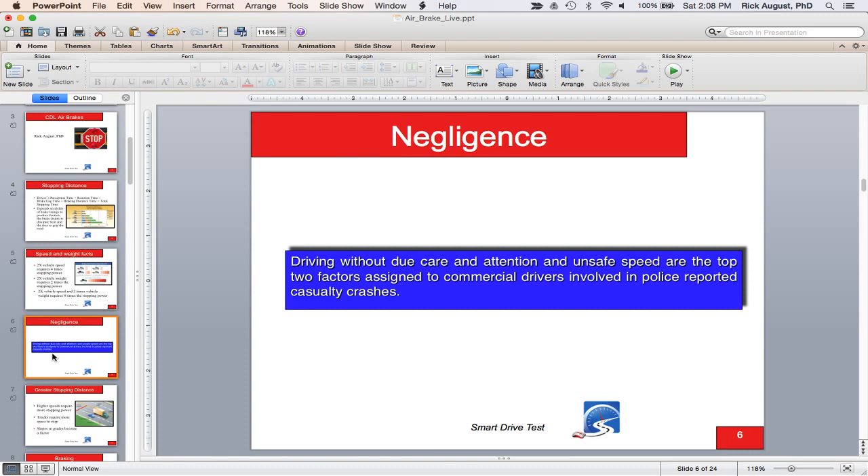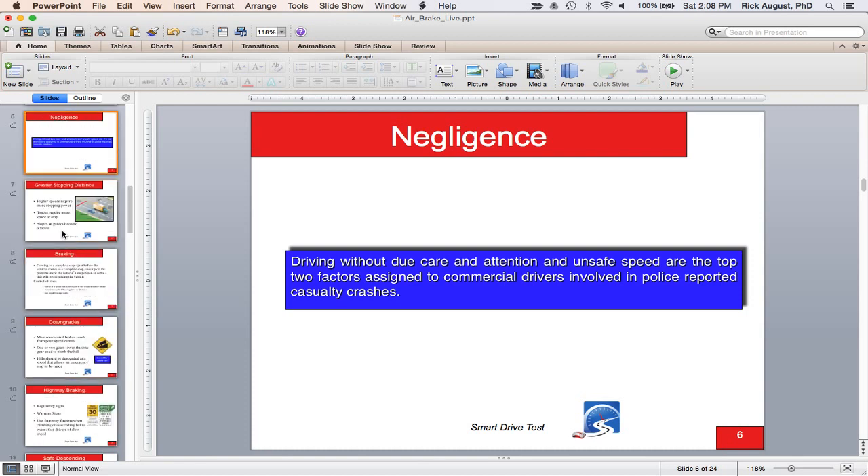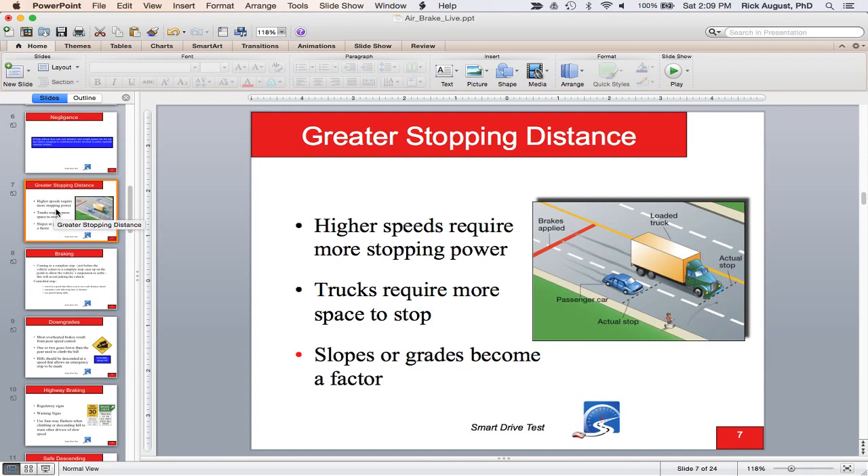In large commercial vehicles with air brakes, undue care and inattention — and in this day and age distracted driving — plus unsafe speeds are the top two factors in commercial driver casualties. Obviously a larger commercial vehicle with more weight takes longer to stop. Higher speeds require more stopping power. Trucks require more space to stop, so you compensate by scanning farther ahead down the road and braking earlier. Slopes and grades are also a factor.